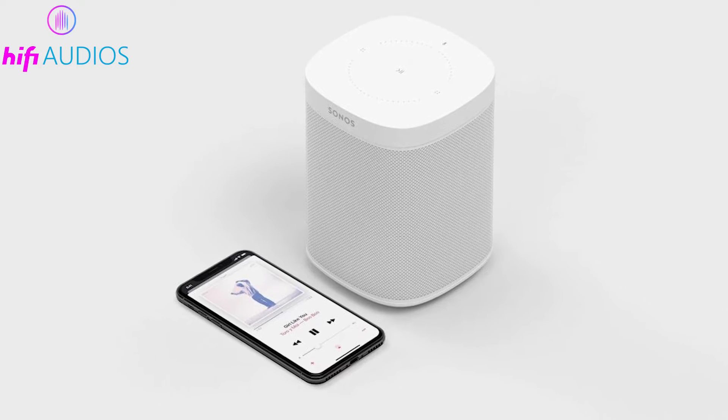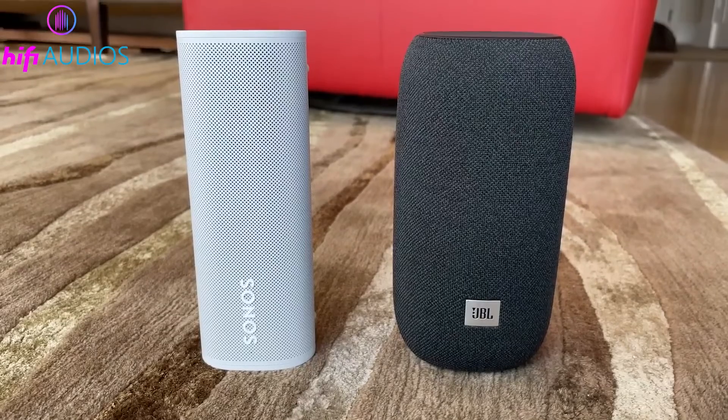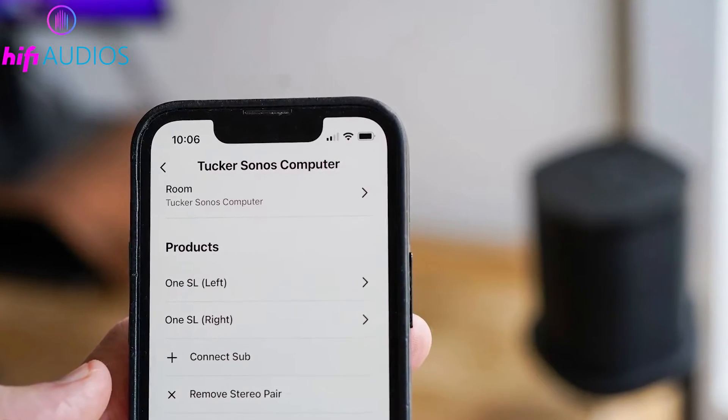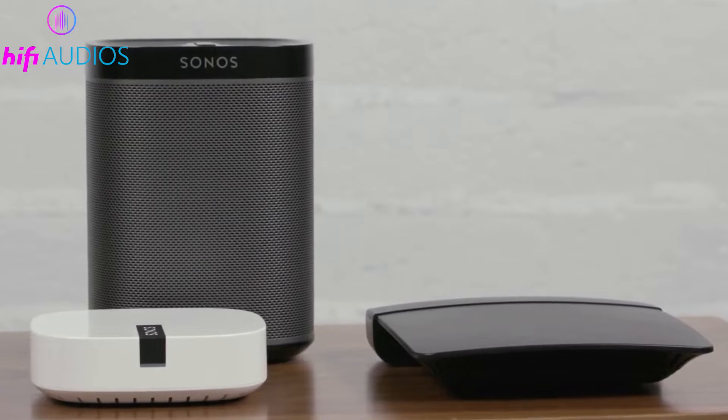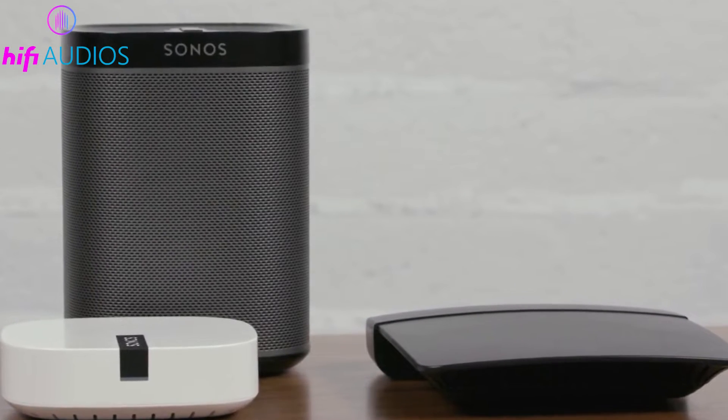Setting up your Sonos speaker wirelessly gives you the freedom to place your speakers wherever you like. Just follow these steps to get your Sonos system connected smoothly to your Wi-Fi. First, make sure your Sonos devices are compatible with your Wi-Fi network to avoid any issues.